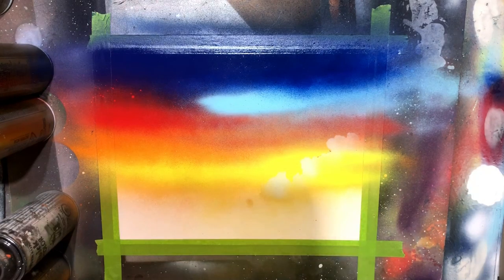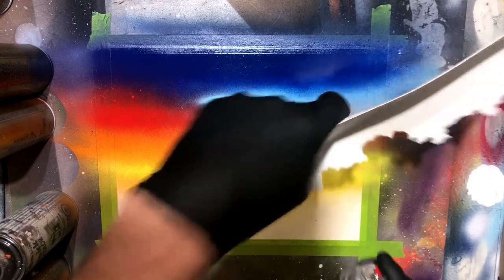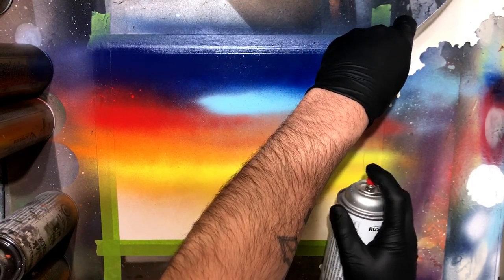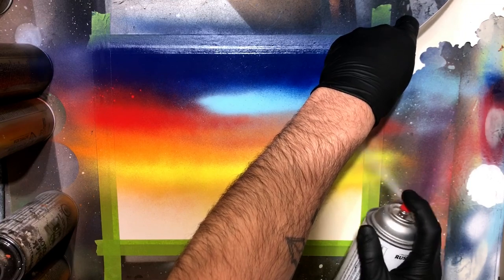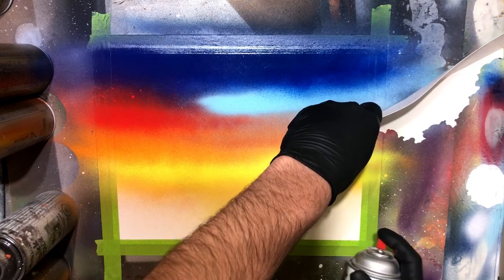Just getting a nice clear spray — I'm actually going through on the side there and testing out a few different kinds of paint. I'm going to come in with some Rust-Oleum Quick Color white and just really lightly mist the edges of those cloud lines, trying to get a uniform look to them, a nice little faded cloud texture.